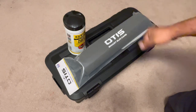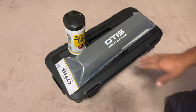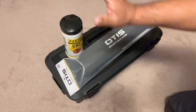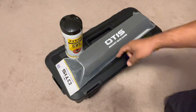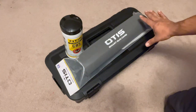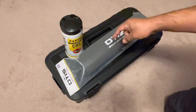At the end of the video we have another product from the guys at Otis — Otis Technology. They are a company based in cleaning products for your firearms. They were kind enough to send this stuff to the channel, so I appreciate those guys. Make sure to check them out; I'll put links down below in the comments.